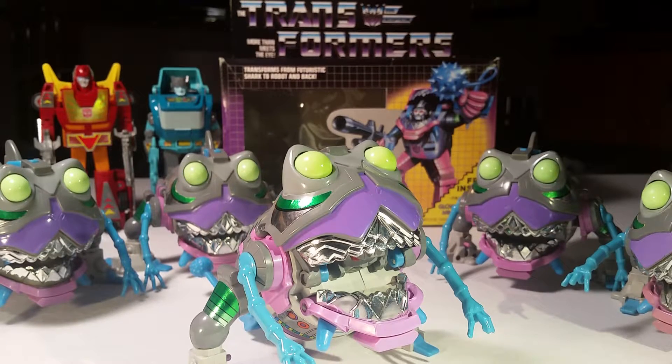Hey everybody, it's Richie and Alan with Two Toy Boys, and today we are bringing you a video on the Transformers Sharkticon from 1986. Alan is a Transformer person, but this is one of my favorite Transformers, and that's why we are doing this video.